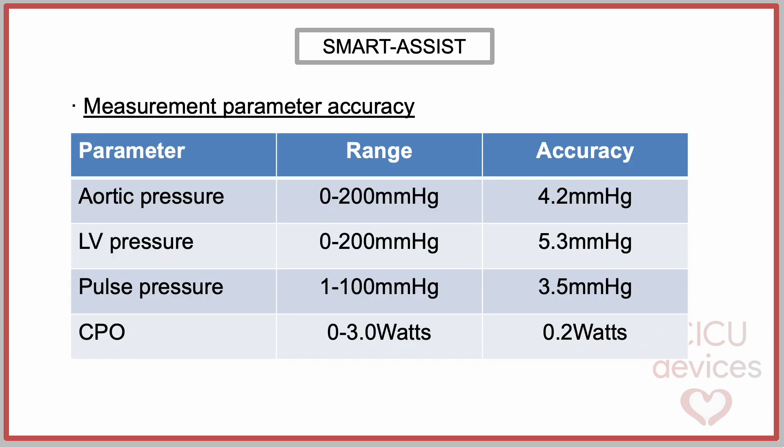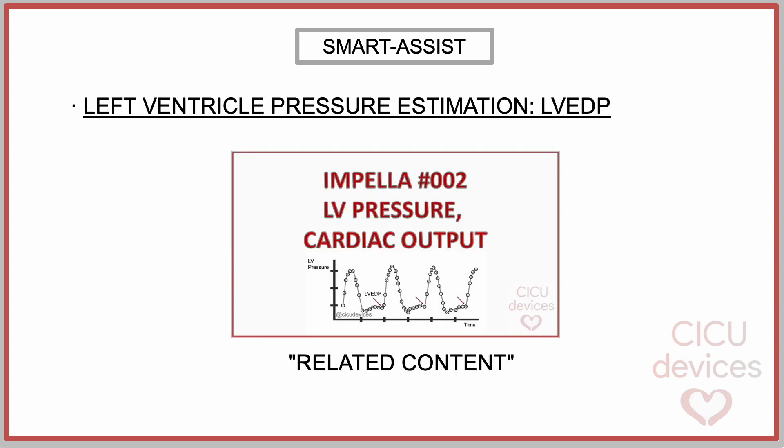We must remember that these parameters are not direct measurements, but rather estimations derived from mathematical algorithms. This is why the values have a margin of error, as shown in this table. It is noteworthy that there is a high percentage of error in the parameter of left ventricular end-diastolic pressure, as an error of 5.3 mmHg is reported for values between 10 and 25 mmHg. For a better understanding of this topic, we recommend watching the corresponding video on our channel.